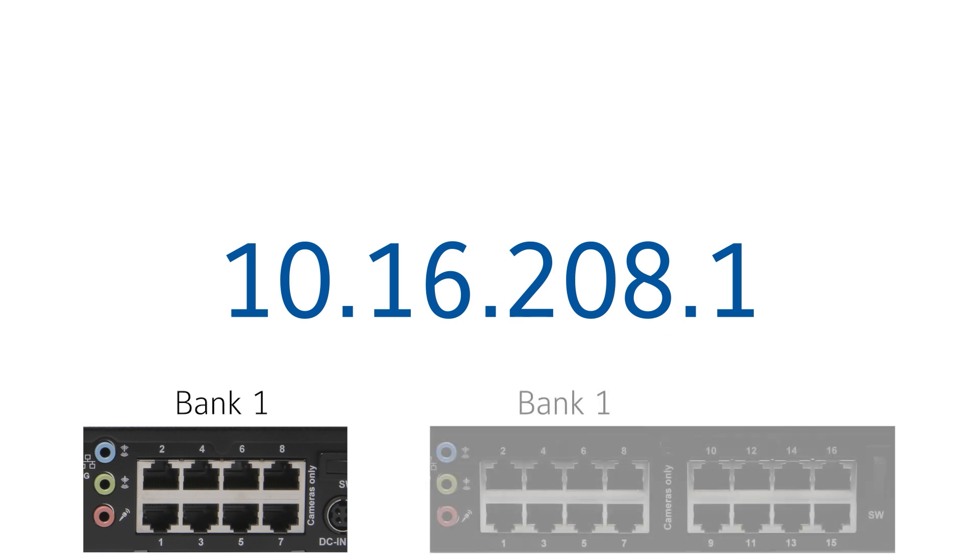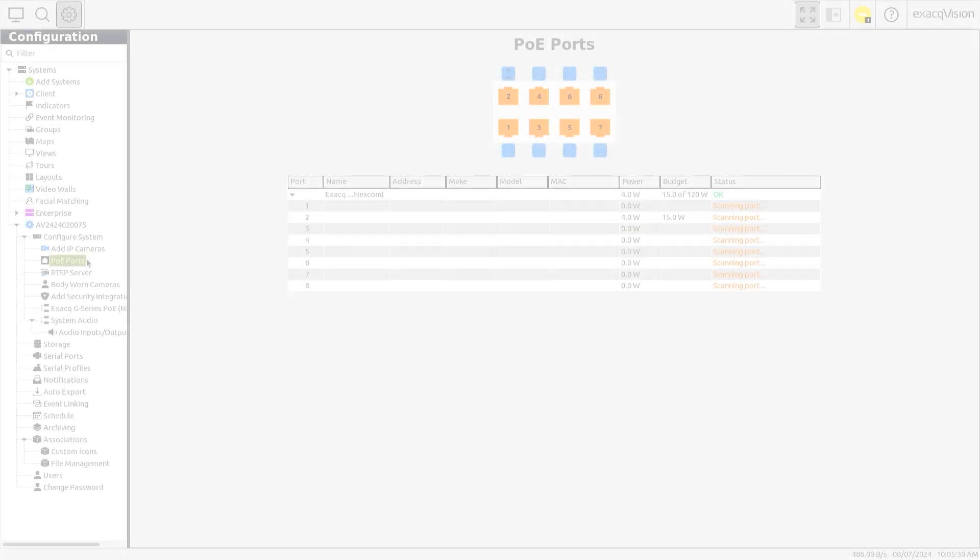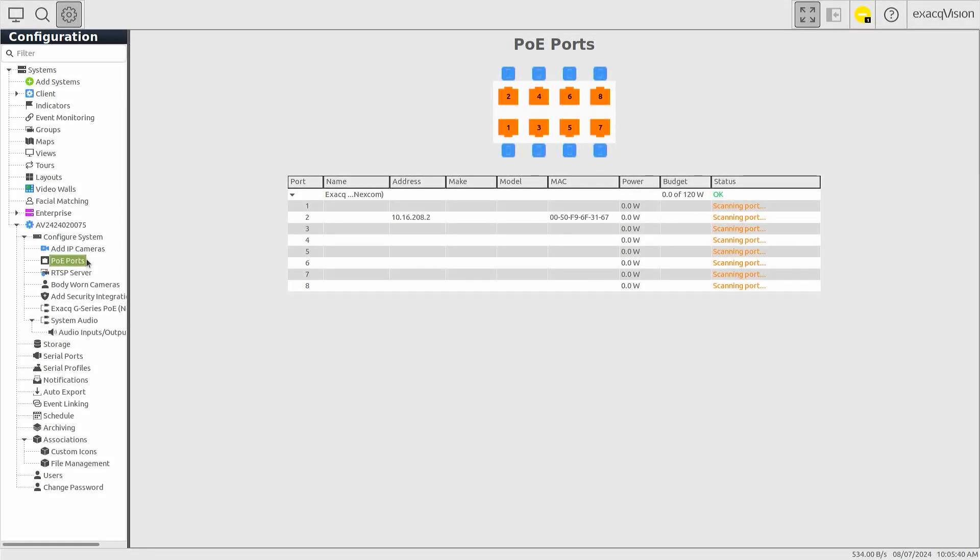The interface uses a 24-bit subnet mask with the third octet identifying a bank of eight PoE ports. Eight-port systems provide one bank and 16-port systems provide two banks. The final octet is used to identify the device. For example, if you have chosen to use the 10.16.2xx.1 scheme for your PoE ports, 10.16.208.1 is the IP of the NVR for this bank, and 10.16.208.4 is a camera connected to this first bank. Quick Add devices will be configured and added to your IP camera list automatically.